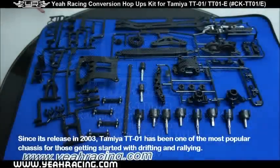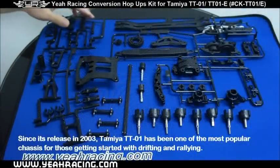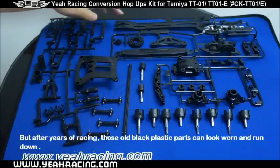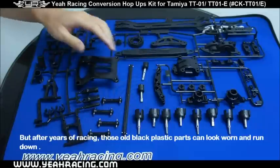Since its release in 2003, the Tamiya TT01 has been one of the most popular chassis for those getting started with drifting and rallying. But after years of racing, those old black plastic parts can look worn and run down.